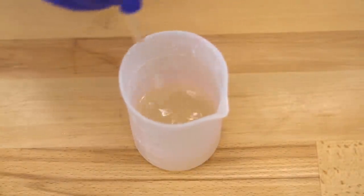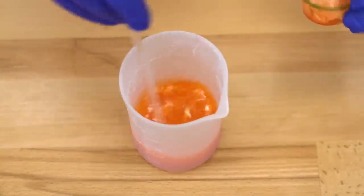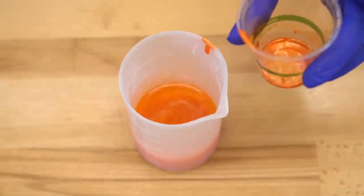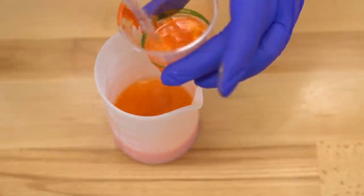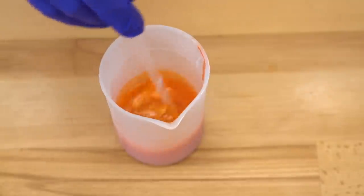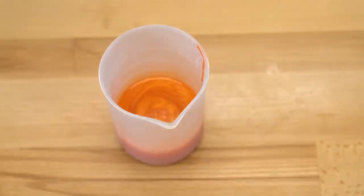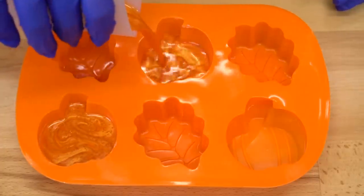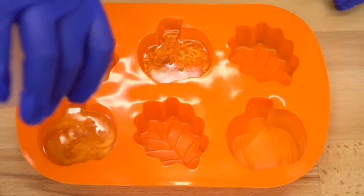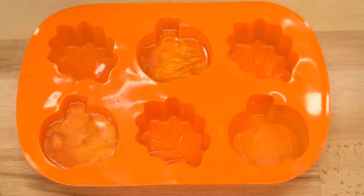Everything is all melted down now, so let's add our color and our fragrance. So pretty! Sometimes when I have containers that are really hard to get all the color out of, I'll pour a little bit of my mixture into the cup, swirl it around, and then pour it back in. Looks really good — I've mixed it for about a minute to make sure everything is super well incorporated. And now to pour into my mold — I'm going to split this between two different pumpkins because I want a bar, but I know my kids are going to want one too. I'm going to spritz the top with a little bit of rubbing alcohol to pop the air bubbles.